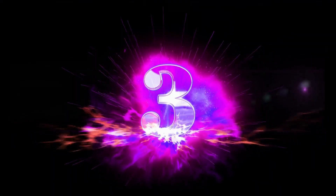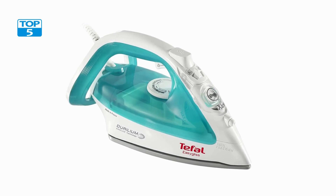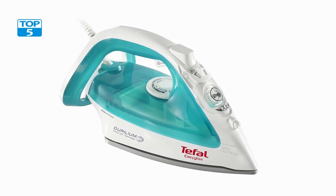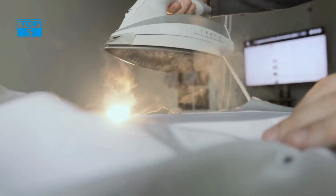Number 3. The Tefal FV3951 Iron Steam is a powerful and efficient iron that is designed to make ironing easier and faster. This iron features advanced technologies that allow it to deliver exceptional results every time, whether you are ironing a pile of shirts or a delicate dress.